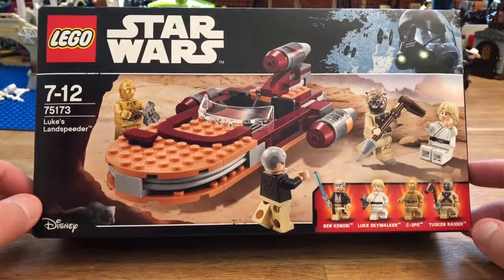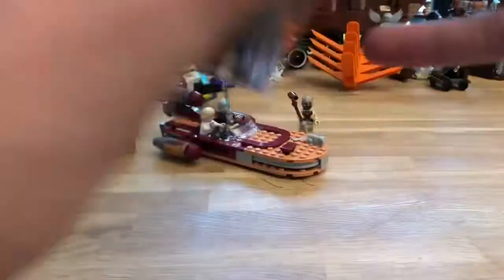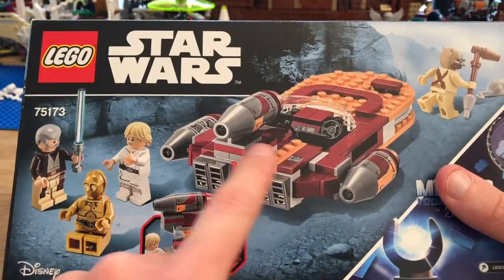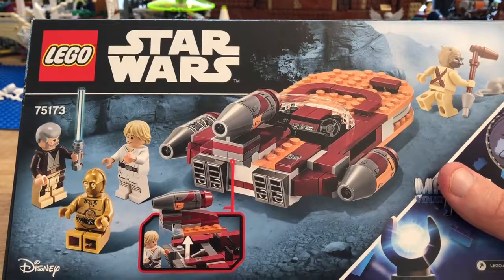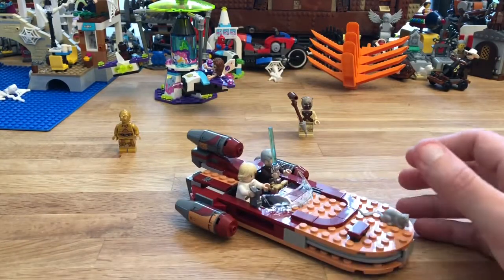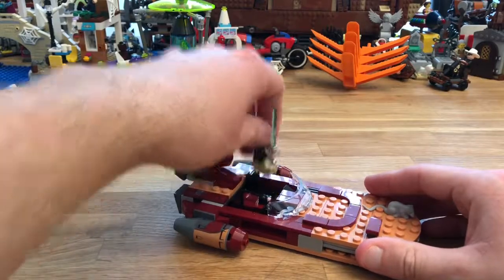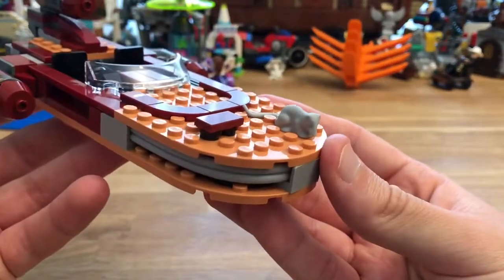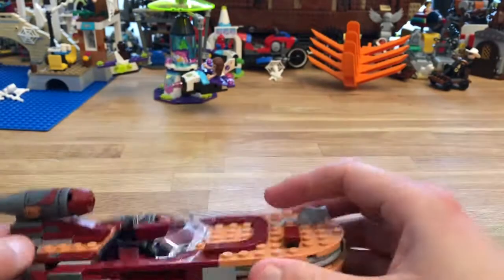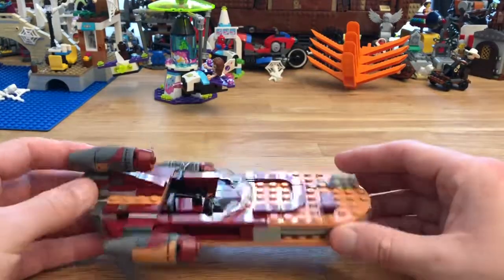Here is the box, and you can see a nice picture of the set plus the four minifigs, which I'll look at separately, and a quick look on the back. There aren't any action features, but you can remove a section for storage, which I'll show in a minute. Here is the set including the minifigs — I'll remove them and just show you the Landspeeder itself. You can see it's a very sleek design. You can slide it along the table quite nicely, and if you really wanted it to move you could easily add a couple of wheels to the bottom.